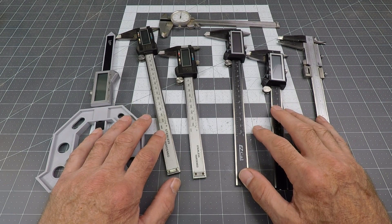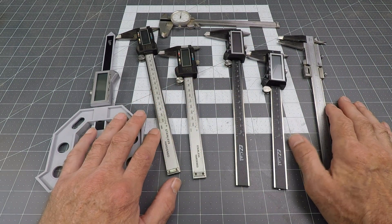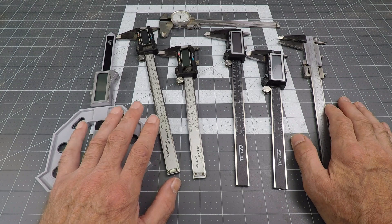Hello Internet, I'm Guy. I went around my workshop and dug out all of my calipers, and I'm surprised to find how many I have. I definitely have some favorites and some that I dislike.